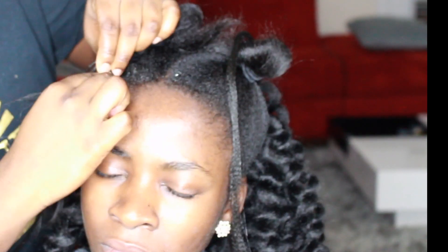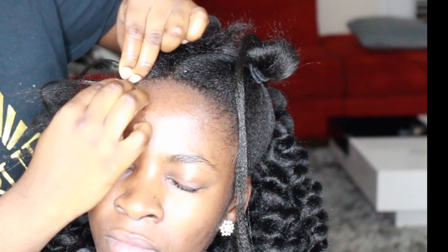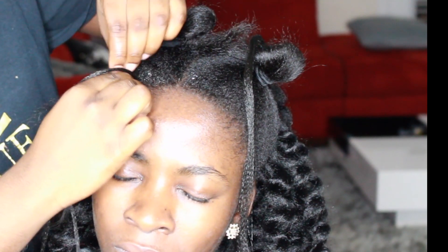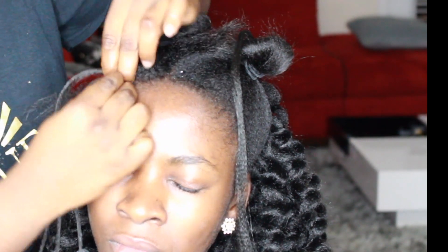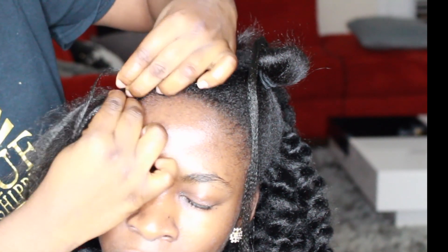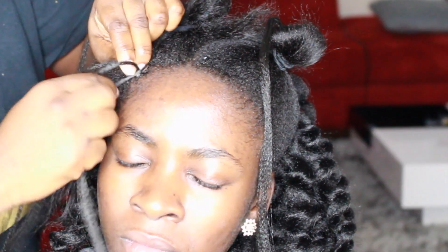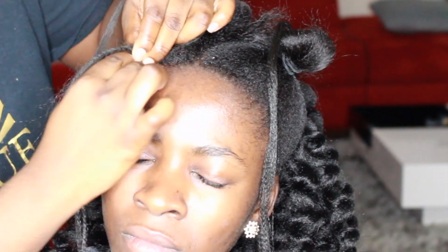The reason why most of the time when I do videos I don't show my client's face is because they don't want their face shown — they don't want people talking about them, which is understandable because some of you can be really messy. But she's my friend and she's okay with it, so that's why her face is being shown.